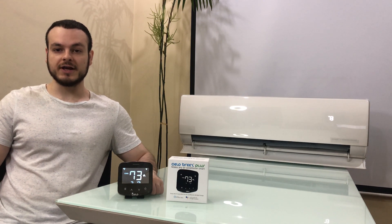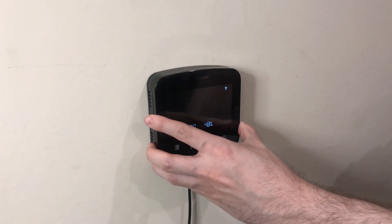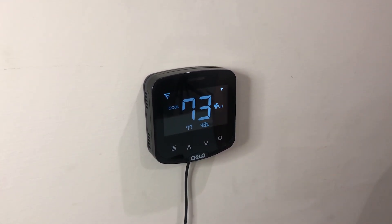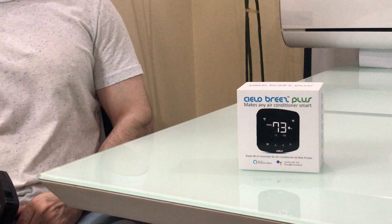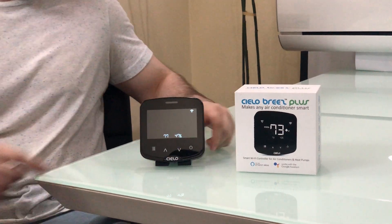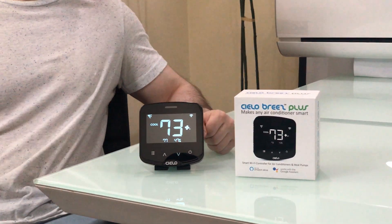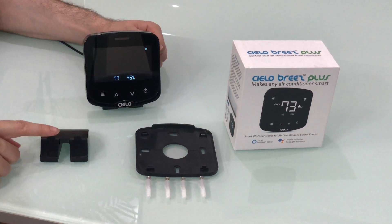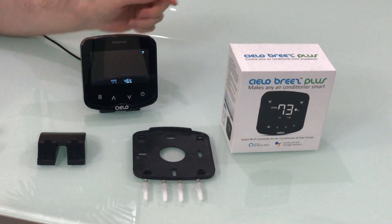It's super easy to install and set up. You can wall mount the Breeze Plus or place it on the table. The wall mount bracket and the table stand come with the device in its box.